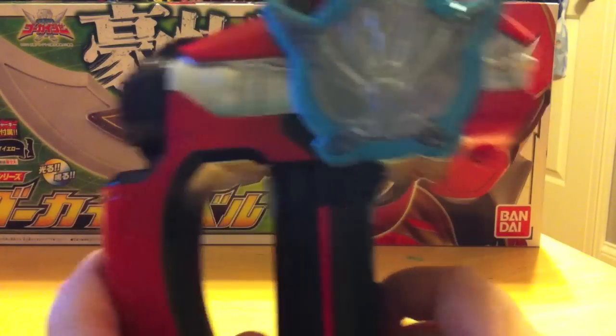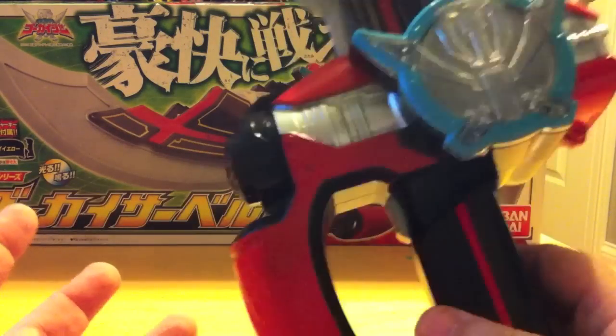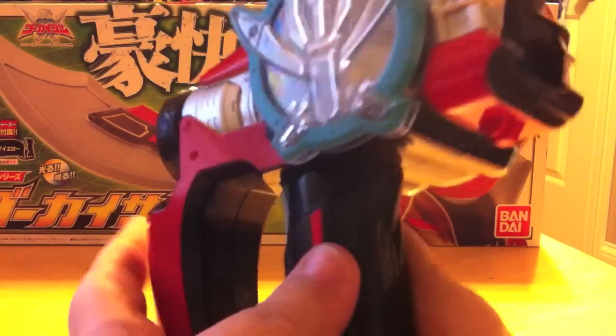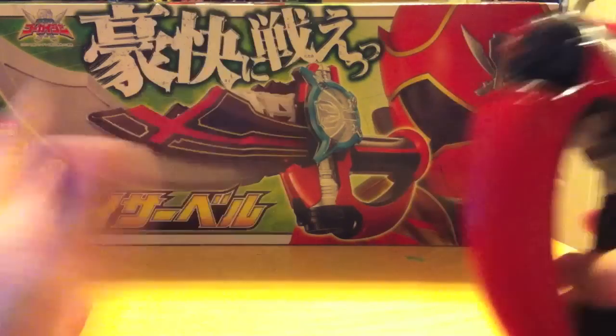It's pretty neat — it cycles through seven different colors. But as far as it goes, it is pretty limited in sound, and that's pretty much it for the main function of the Saber. The other cool factor you get is of course with the final wave.